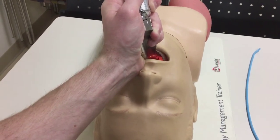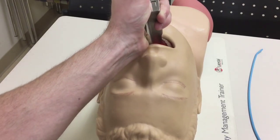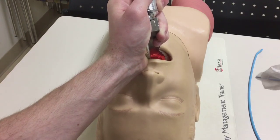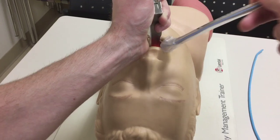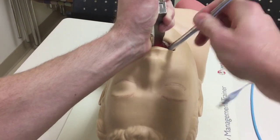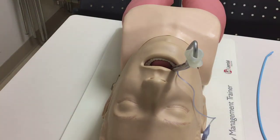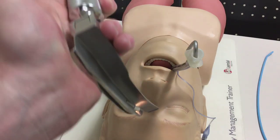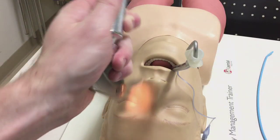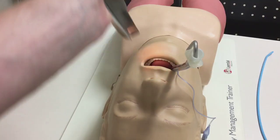When you lift the tongue, you'll get a good clear view of the cords. Come in from the side — not straight on — rotating the tube in, and they're intubated. Very simple. This is a non-difficult airway, no backup devices, just a standard Mac 4. Sweep the tongue: in and sweep, not straight in and pull. Sweeping it out of your way.